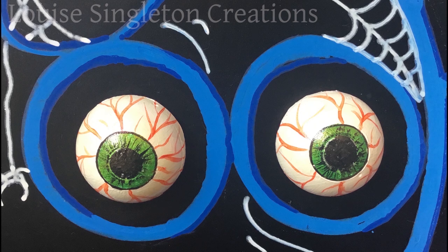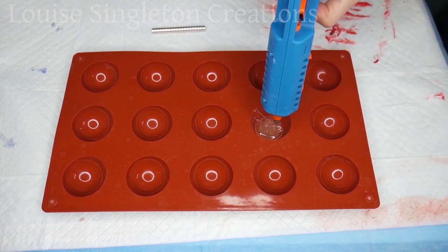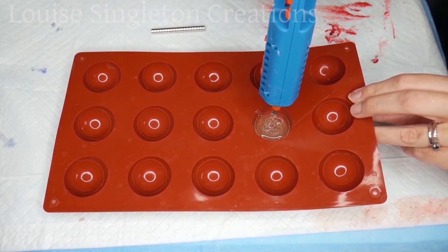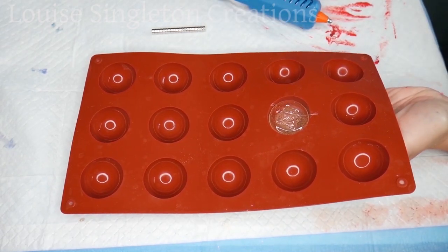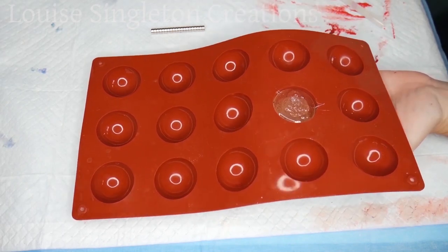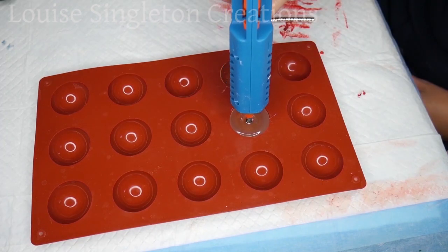Next job: googly eyes. I really love these — they're so effective and so easy to do. I've got a silicone mould designed for baking little half-sphere cake things. I borrowed it from my husband because he's a chef. I'm just filling it up with hot melt glue — it did take about five sticks of glue but they're really cheap so I wasn't worried. I didn't fill it all the way to the top; like with the fingers, you leave a little space, let it set, then add your magnet and pour a little more glue over the top to keep the magnet in position.